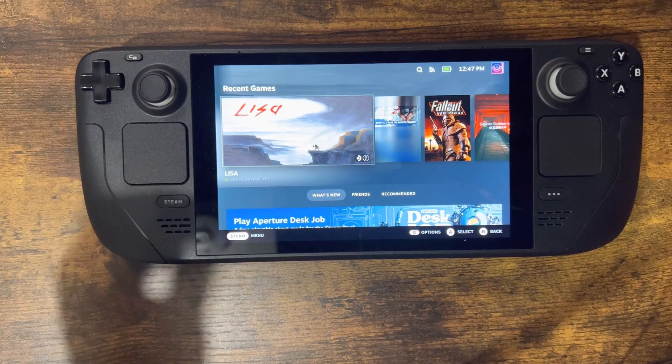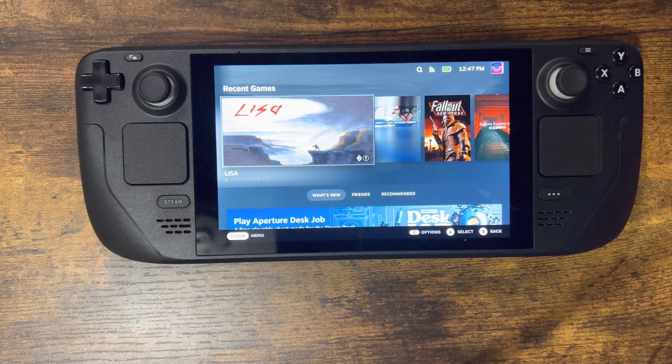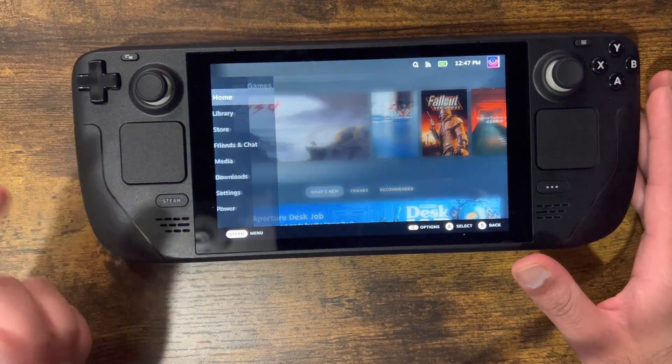I want to show you how to do it wirelessly, not wired. That's a lot easier but I can make a separate video for that if needed. So what you want to do is take your Steam Deck and press the Steam button.